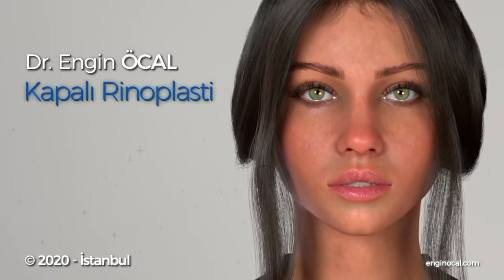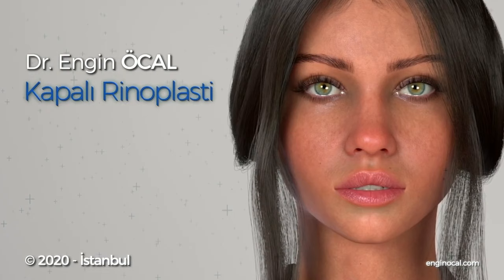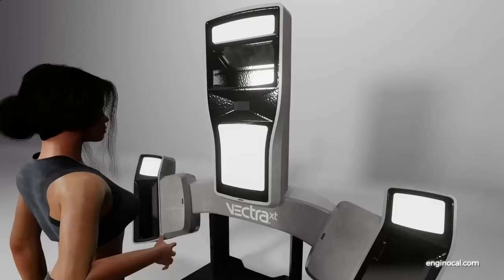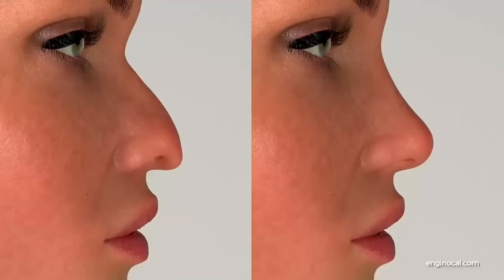Hello. In this video, I would like to talk you through the closed rhinoplasty surgery technique developed by Dr. Engin Öcal. Firstly, following a detailed physical examination, the patient is analyzed using a Vectra 3D imaging device. The desired nose shape is roughly designed.